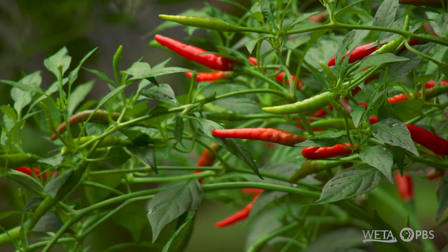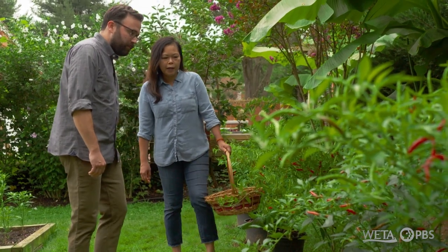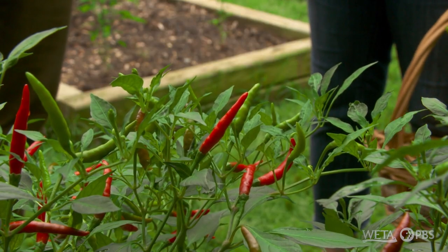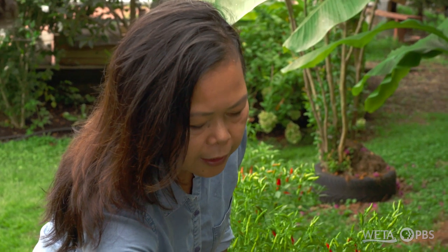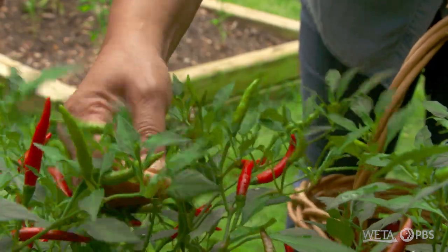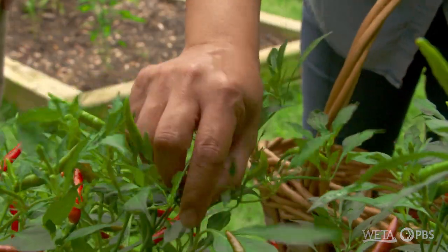So what are you looking for with these ripe peppers? These are bird-eye chilies. The reason we call them bird-eye chilies is because of the way they stick up toward the sky. The red one not only has such great heat, it also adds nice color to the dish, which is what we're going to be doing in the kitchen later. That's so cool that you're able to grow everything you need for your dishes right here in your backyard.